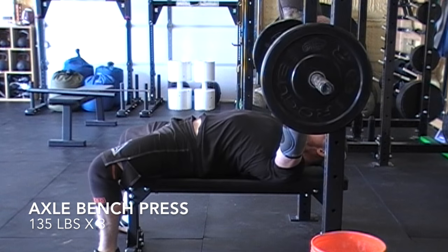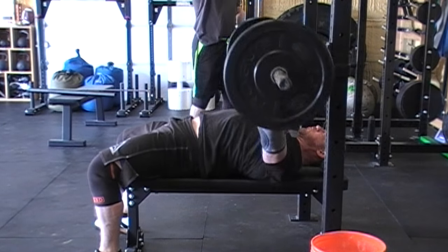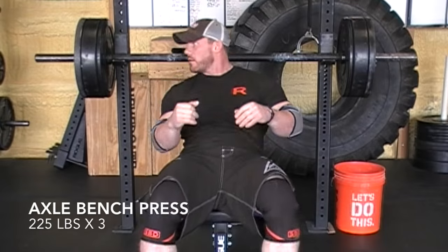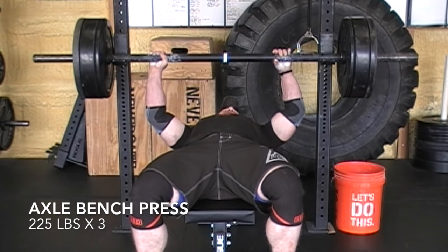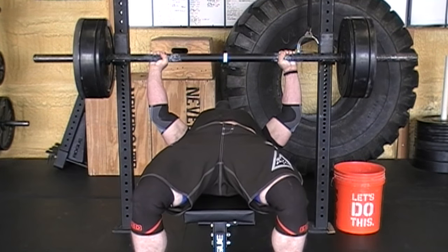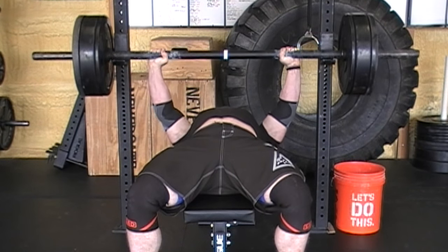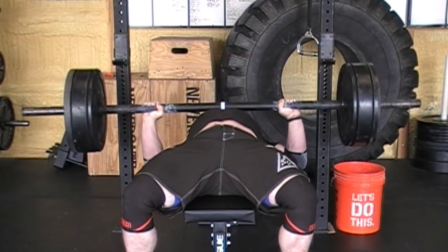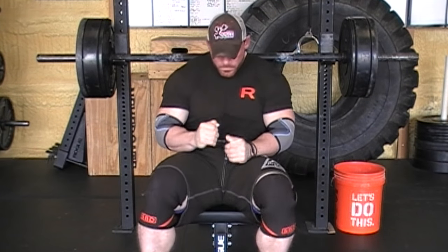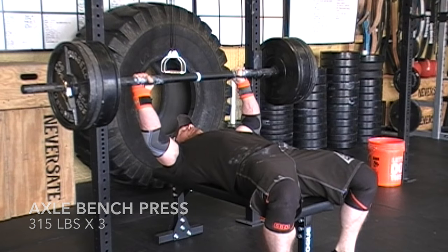The main movement on the second day was the axle bench press. Now the axle only weighs 25 pounds — at least mine does — because it's just a hollow piece of pipe basically. So what you see here with the loading — this is 225 — I load the bumper 10s on the inside at the beginning and treat it like an empty bar, because honestly my math isn't that great. My gym math with 45s is amazing, but you throw 20 pounds off that and I'm all over the place. Fortunately my foot plays much less of a role on this day than it does on deadlift day, so this one went a little better for me.